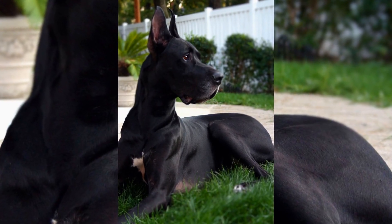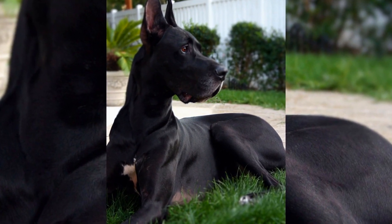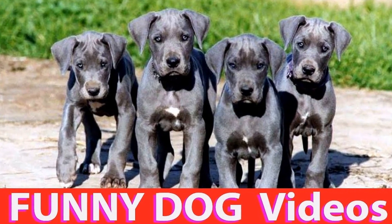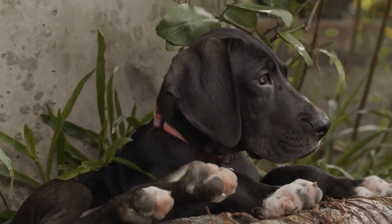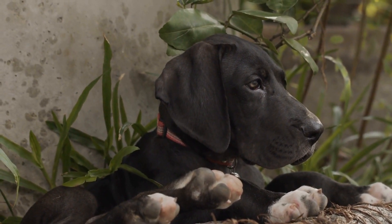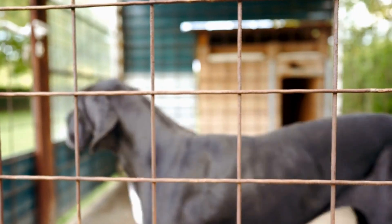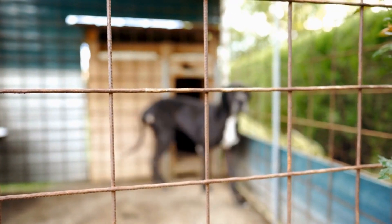The Great Dane Easter Egg Hunt can be a great opportunity for socialization as well. Invite your friends and their Great Danes to join in the hunt. Watching these gentle giants play together and interact will bring joy to everyone involved. Make sure to supervise the dogs at all times and be mindful of their behavior towards one another.